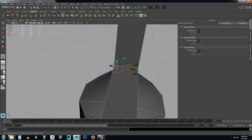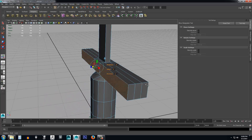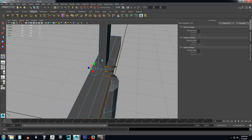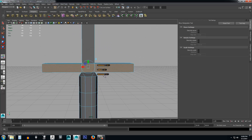Now I come over here and grab that blue arrow — you've got to be real careful when you click on it — and just drag it out to give our blade a little width. Looking at this, the guard looks a little tall.